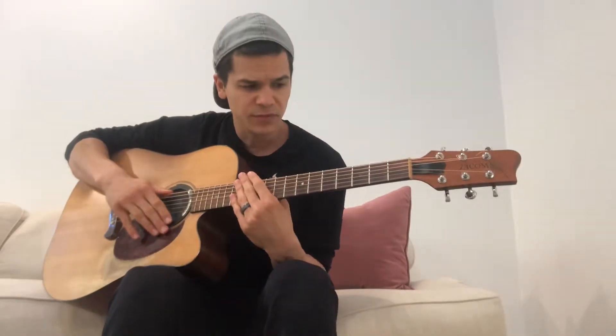What's up YouTube fam? This is an instructional video to the song Change the World by Eric Clapton. I'm going to give you a simplified version of this song.